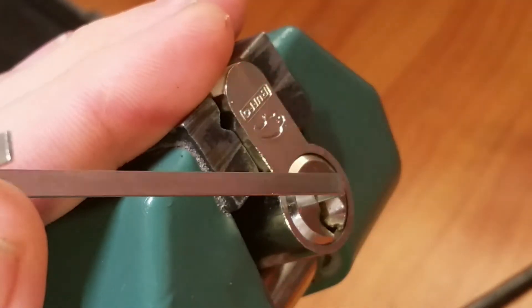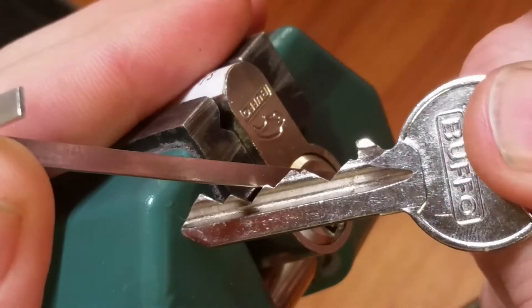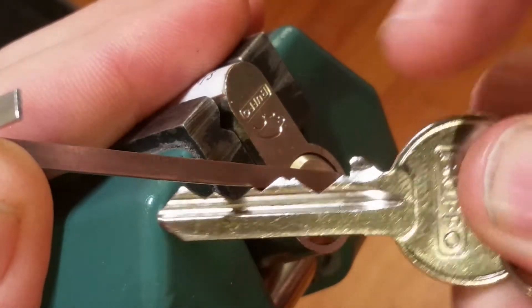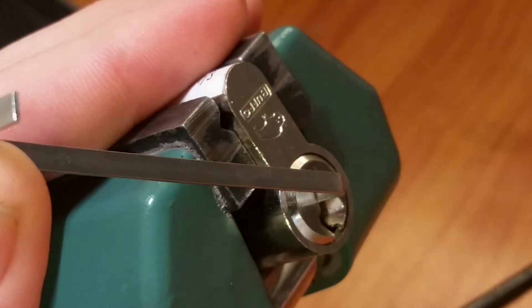It ticks when I put tension on it. Let me show you the key — pretty nice bitting, got a low and a high, then a few lows behind it.